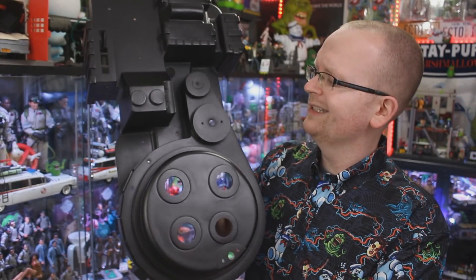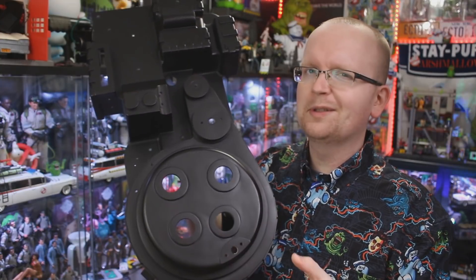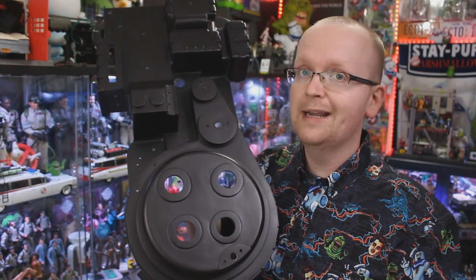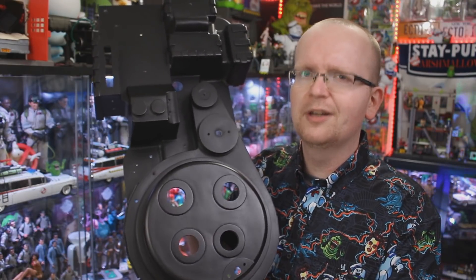Now that we have this proton pack body kit, who's up for a proton pack build series here on the Ghostbusters News channel? Be sure to let me know down below in the comment section — is that something you want to see? That is all I've got for you right now. As always, be sure to subscribe to Ghostbusters News here on YouTube and hit that bell notification icon to stay up to date with everything happening in the Ghostbusters world. If you'd like to help out Ghostbusters News, we've got our Patreon page — link is in the description below. I will see everybody right back here next time.